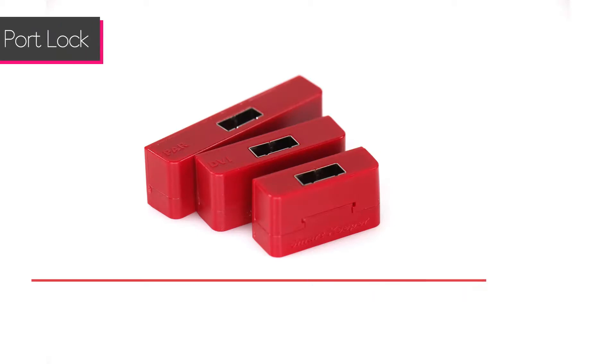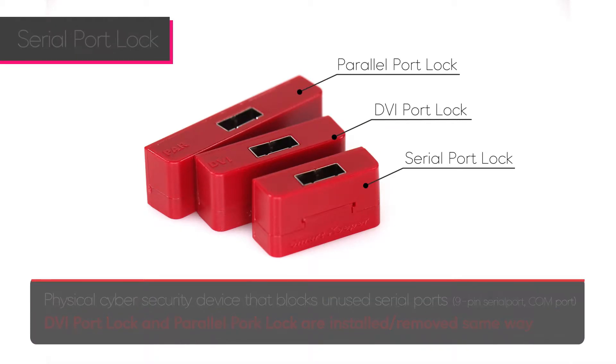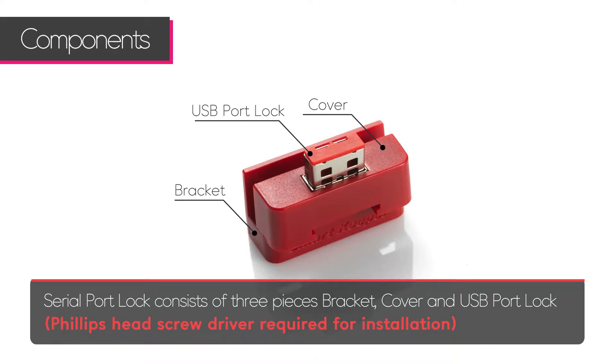The SmartKeeper serial port lock physically blocks open serial ports. DVI port locks and parallel port locks are installed and removed the same way.